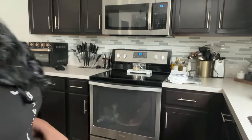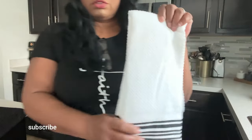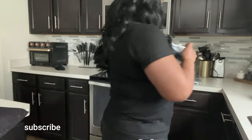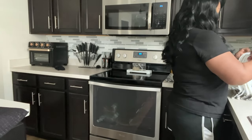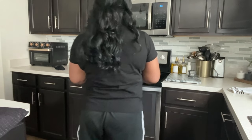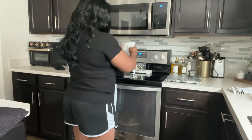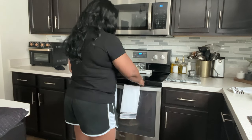Now let's get back into decorating. I am going to add these kitchen towels to the stove that I picked up from Tuesday Morning. Tuesday Morning actually went out of business in my area.